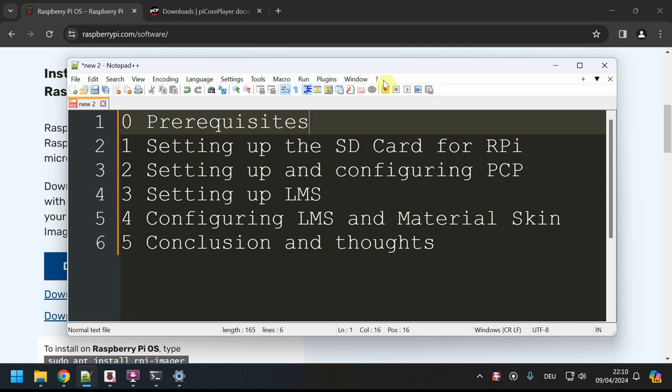Hello and welcome! My name is Szabo and today we are setting up a PiCore Player on a Raspberry Pi. The reason I'm making this tutorial is I wanted to have a music library based on the Raspberry Pi in my local network. I evaluated some options like Volumio and also PiCore Player, and opted for PiCore Player.